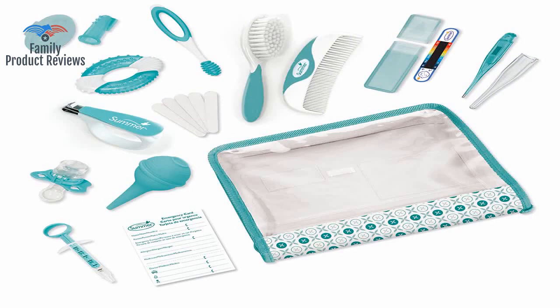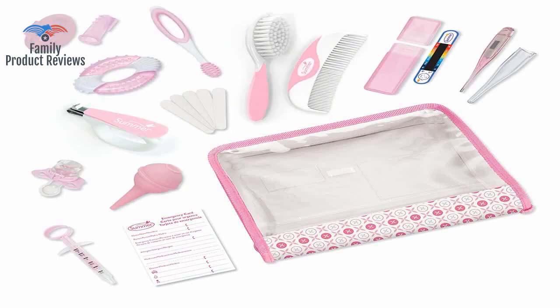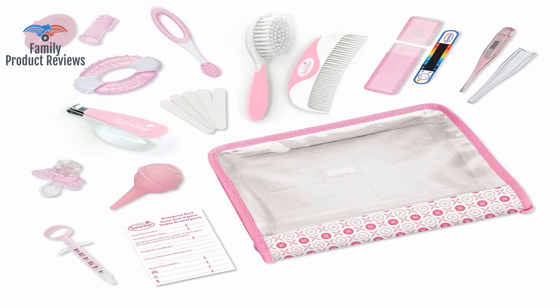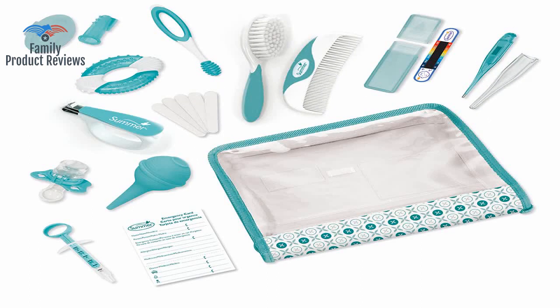The colors are perfect for a boy, and there is every little tool you ever need — for example, the comb and the thermometer — but the other things seem okay and very practical. Only needed a couple of things in the kit, but it was cheaper to get the kit than to buy them separately.